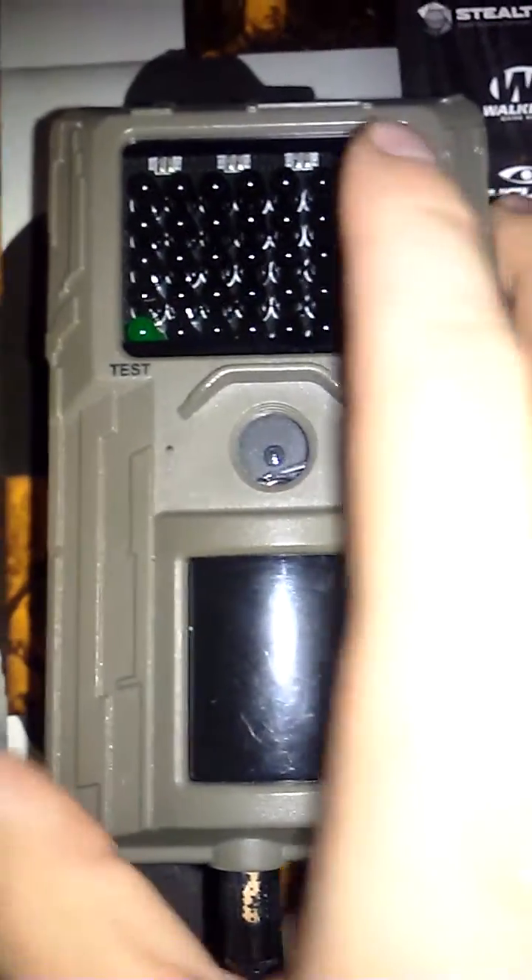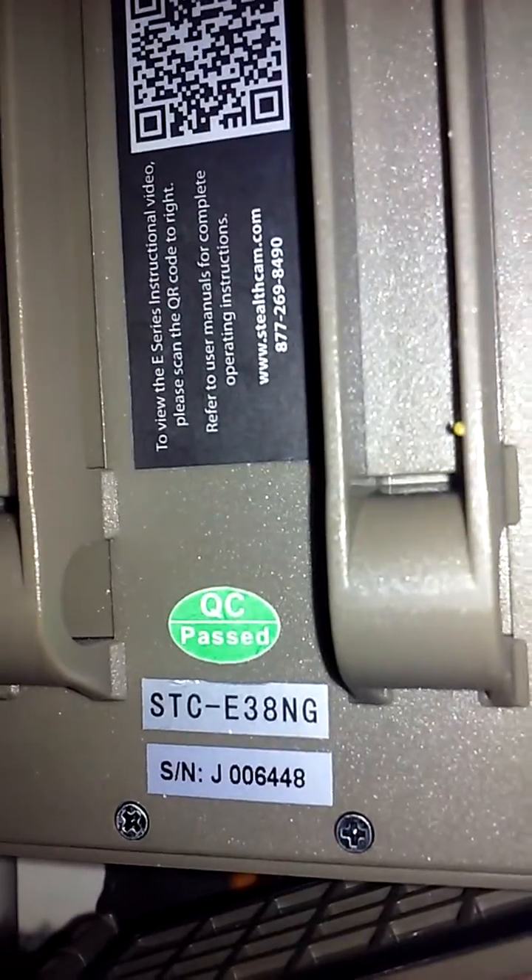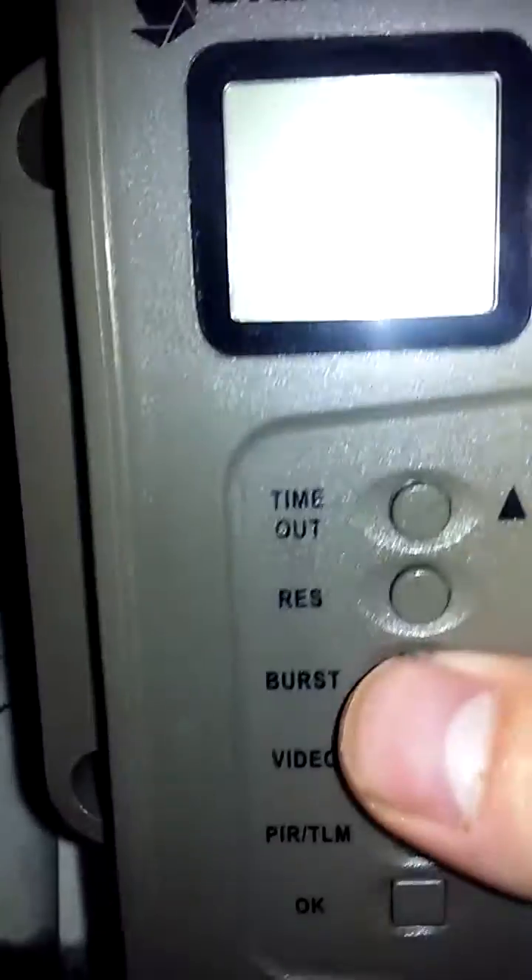This is a video to show how to set up the SCCE E38NG. All the different settings are going to have to be done in test mode — just press over to the left.